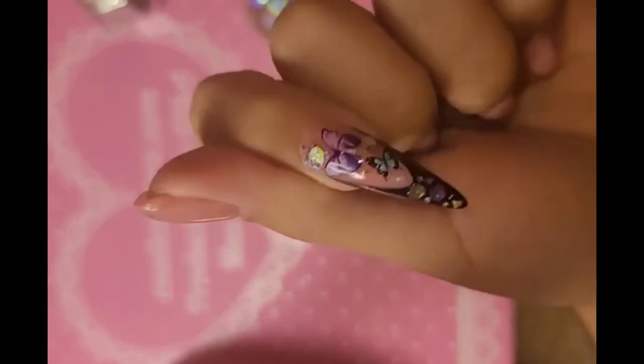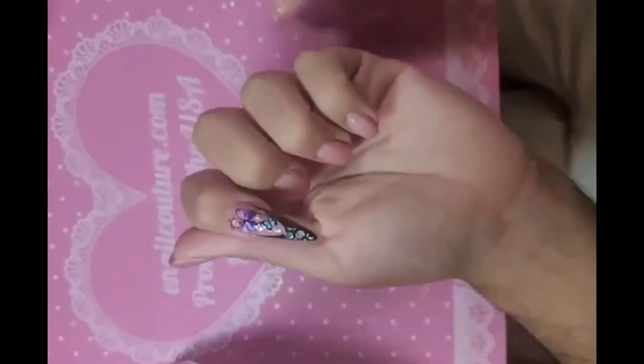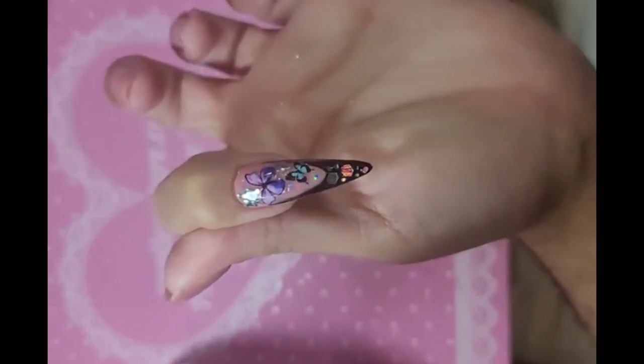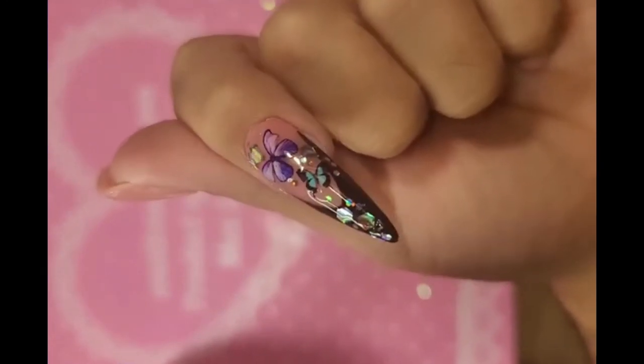Bake it for 30 seconds inside the lamp. After she's done baking, take wonder gel and float it on top of the nail like you're frosting a cake, then bake it for one minute for the seal.